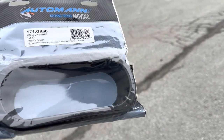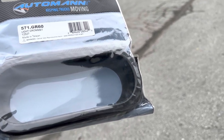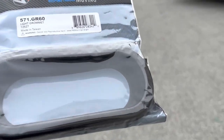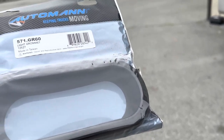This is for my trailer light on the side skirt. Shout out to Untamed Squirrel, one of the subscribers — he told me about this. We're going to try this out. Hopefully it works and it keeps my light in place because it would pop out.